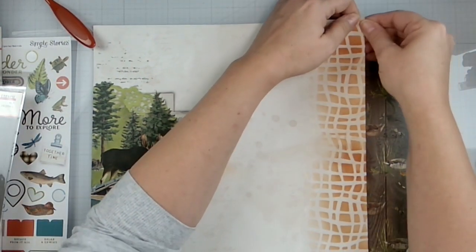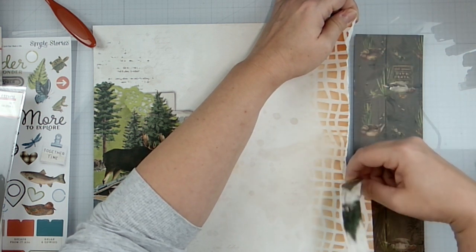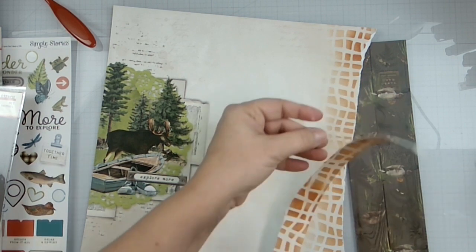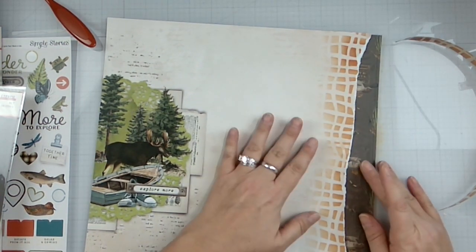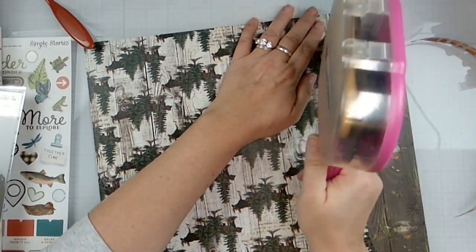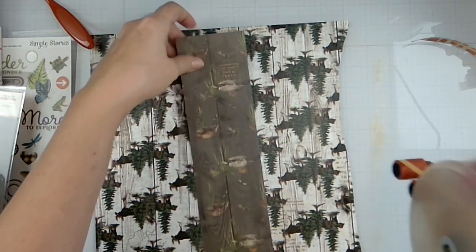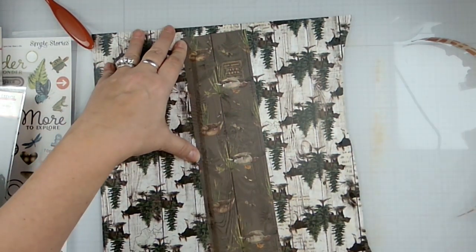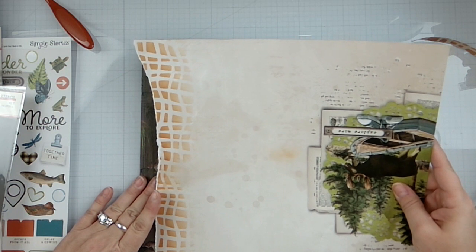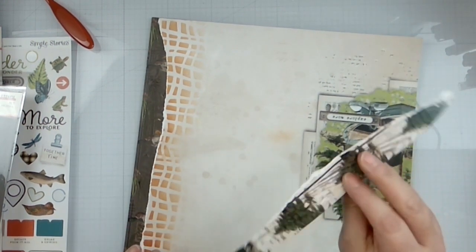We just want to tear out that little piece right there, then come in and adhere it down, and make it 12 by 12. Line it up.